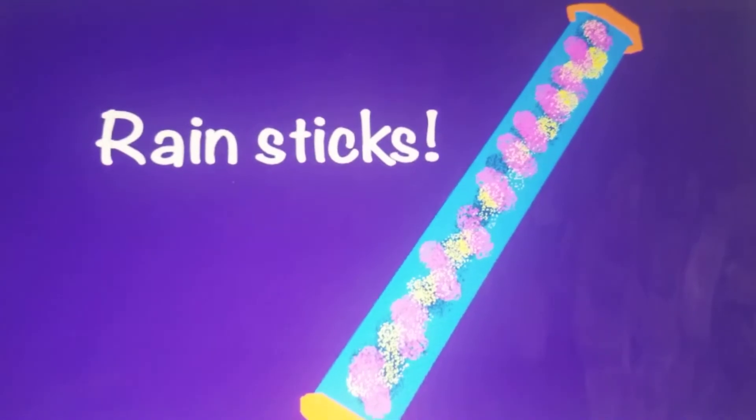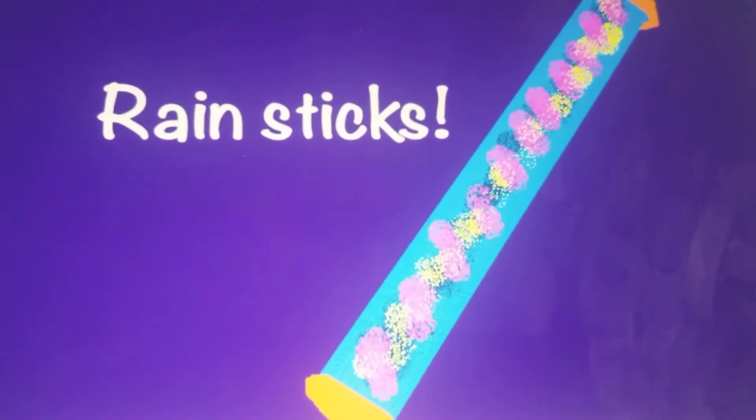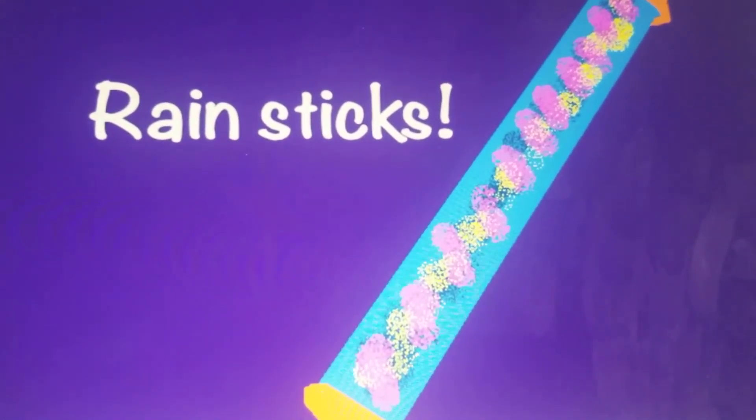Time for rain sticks! One thing that happens in the spring is it rains a lot. Now it's not that much fun to go outside in the rain, but it is really good that it rains in the spring because all the trees and flowers need lots of rain to grow. And I love singing about the rain.